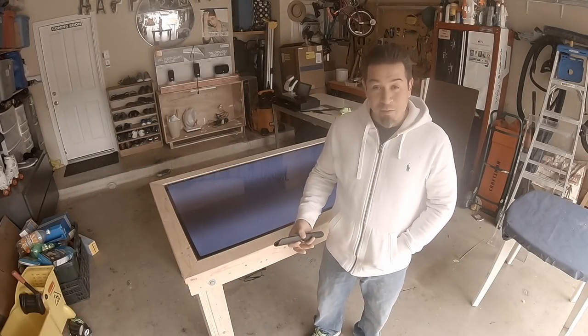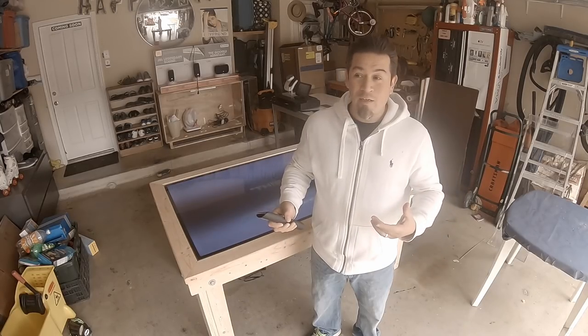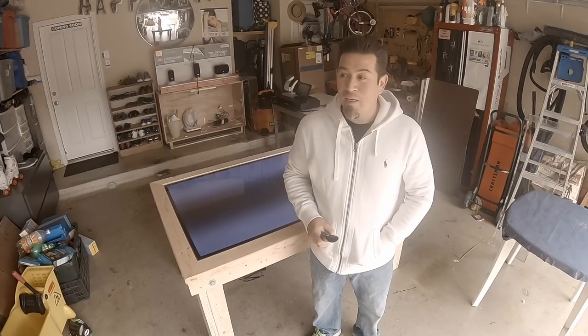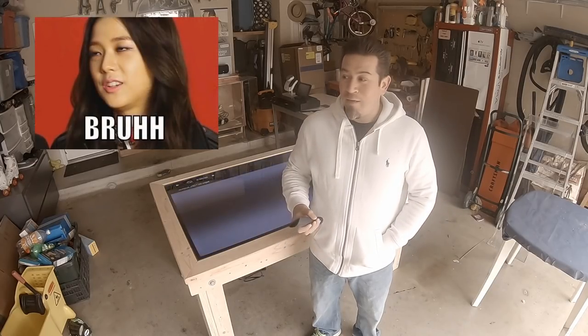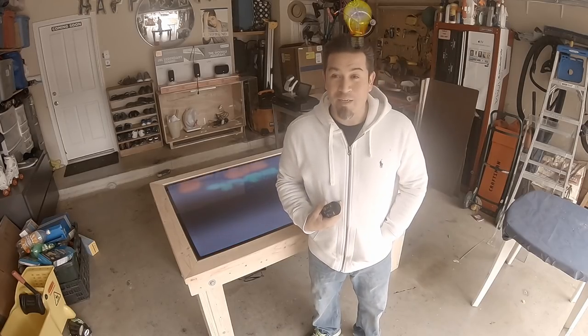So here's the backstory. I'm at a Christmas party. Somebody walks up to me and says, hey guy, do you think that you could possibly build a table with a TV inside of it? I was shook. Not because it was an absurd idea, but why did I never think about that myself?